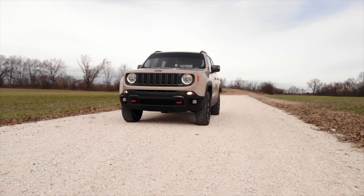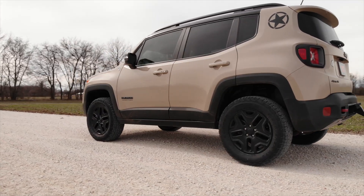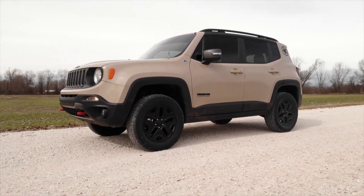Give your Jeep a more aggressive appearance and commanding look with Rough Country's 2-inch leveling kit for the Jeep Renegade. This easy upgrade offers a total transformation in the look of your vehicle, setting yours apart from the pack.